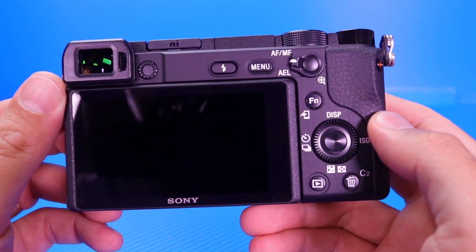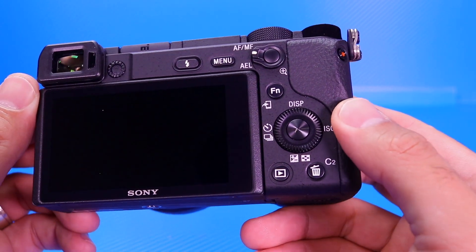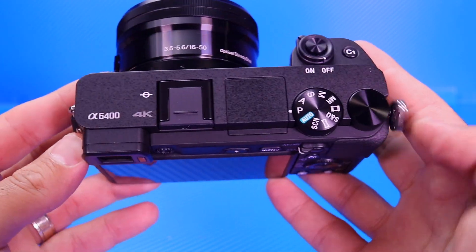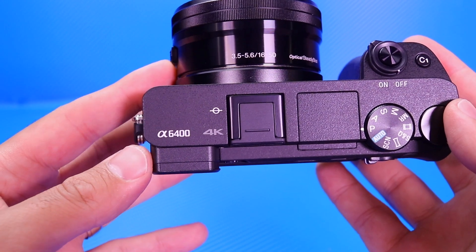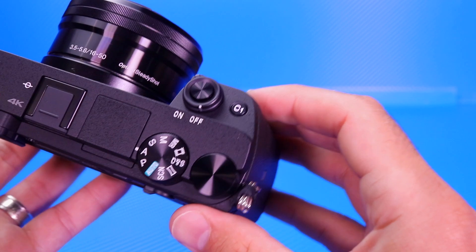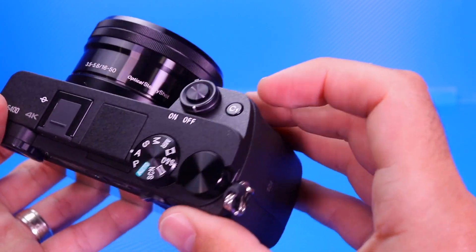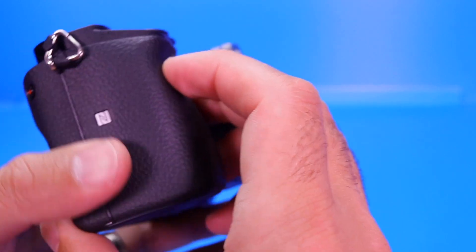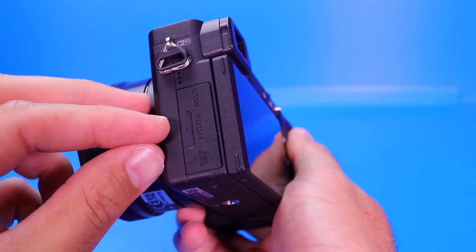We've got the viewfinder, buttons and stuff all along the side, and the nice swivel dial right there. If we have a look at the top — A6400, 4K camera. We've got the dial that goes all the way around, the on/off switch right there, some different buttons. On the side it's nice and clean.